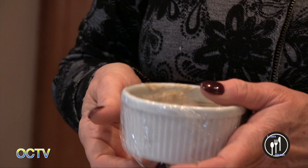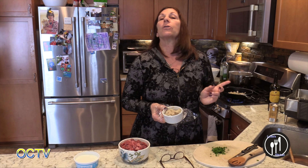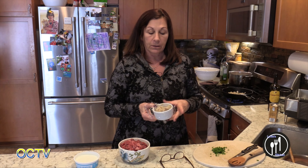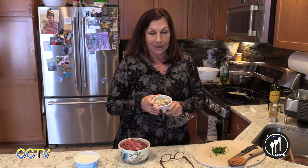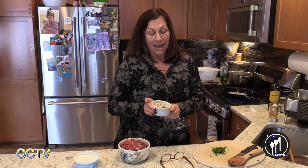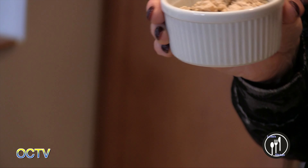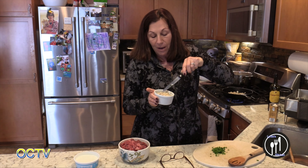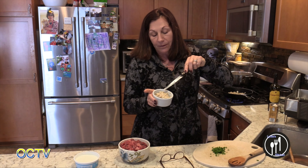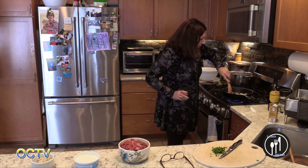Should I use my failed cashew cream? When I made the cashew cream this morning for the brownies, I tried the blender and it didn't blend. Then I tried the grinder — it didn't work either. It's still kind of chunky, so I'm not sure what I'm going to do with it, but using it in the stroganoff is one idea. We'll see how it goes.